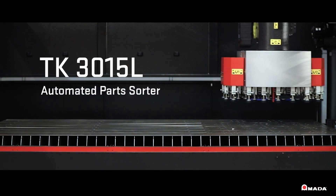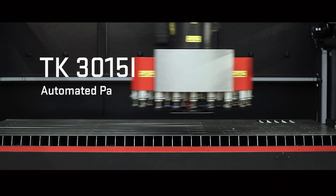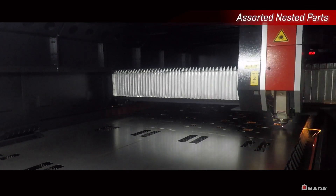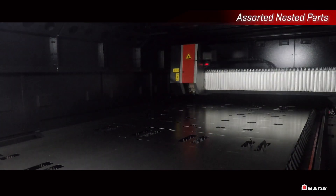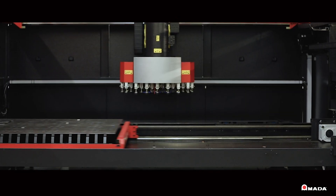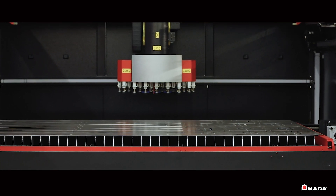Introducing the TK3015L, a modest latest advancement in part unloading and stacking technology. With today's high-speed laser cutting systems, parts are produced at a much faster rate. In a high-mix shop floor environment, dynamic nesting is critical to generating more parts per hour.